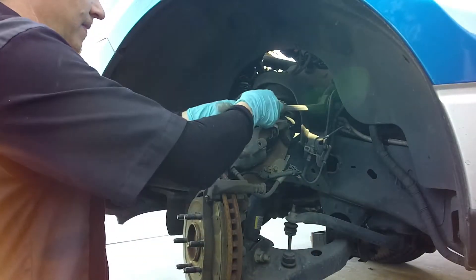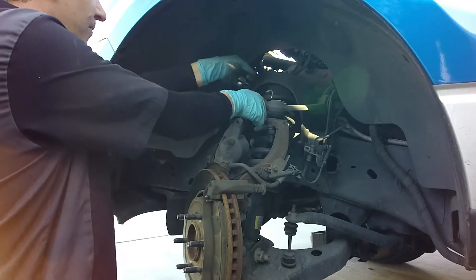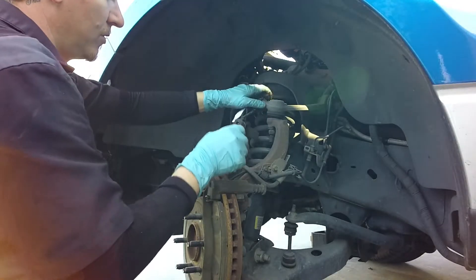Use a bungee cord or a strap to hold out the caliper so it's not hanging on the brake line.